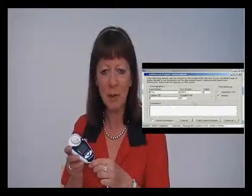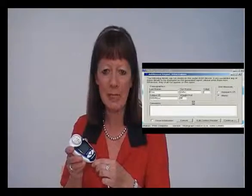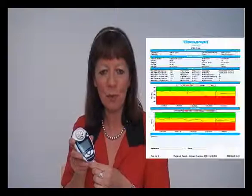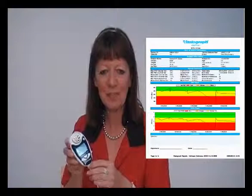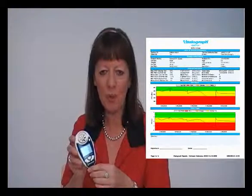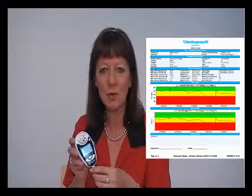You will be given the facility to fill in subject demographics and comments on the PC screen. A colourful PDF report document will be generated. This document can then be stored with a subject record or emailed to other healthcare professionals for comment or discussion.